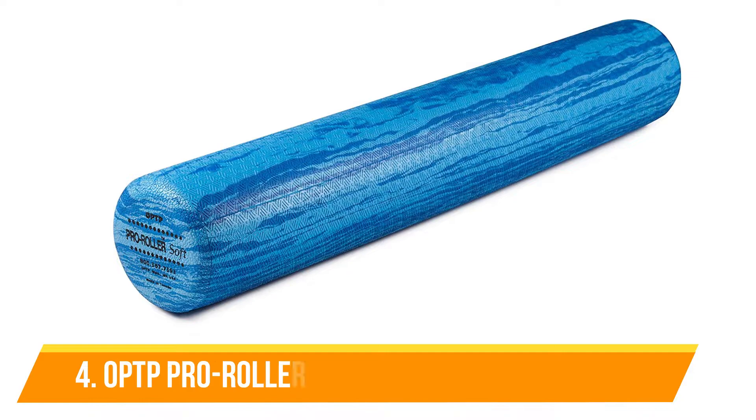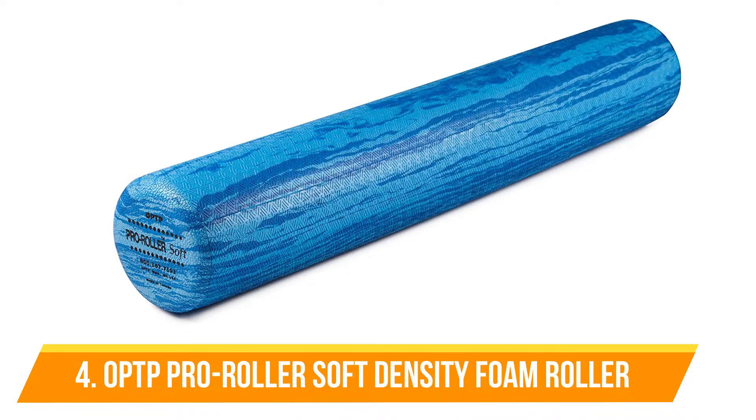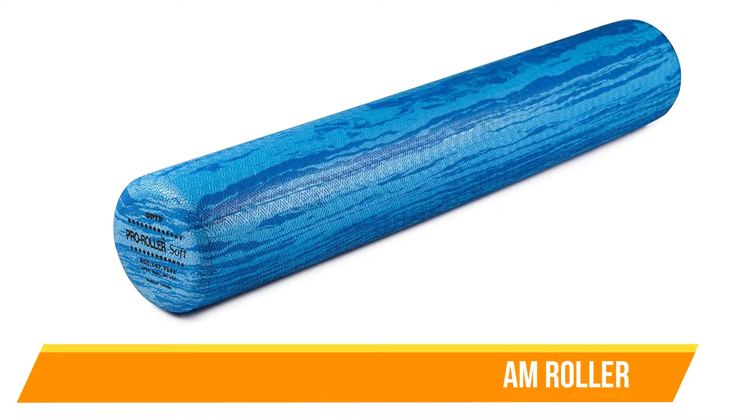Number 4: OPTP Pro Roller Soft Density Foam Roller. If you're looking for an inclined half roller that is stationary instead of a full-length roller that can move with you, then the OPTP might be a suitable option.